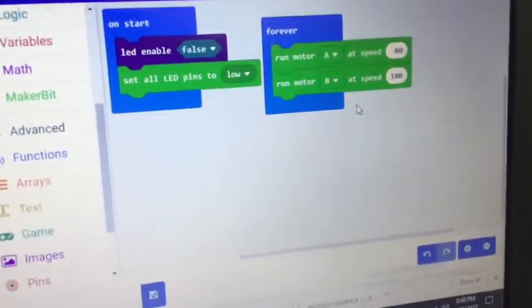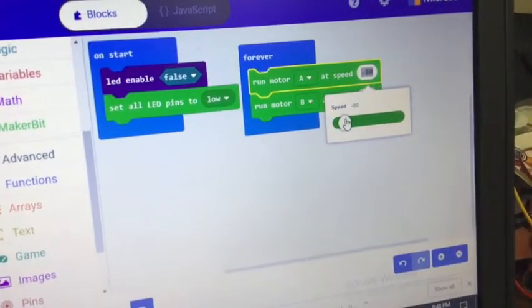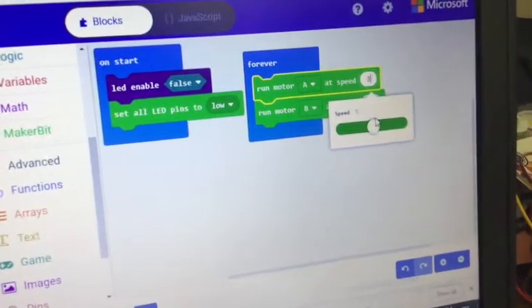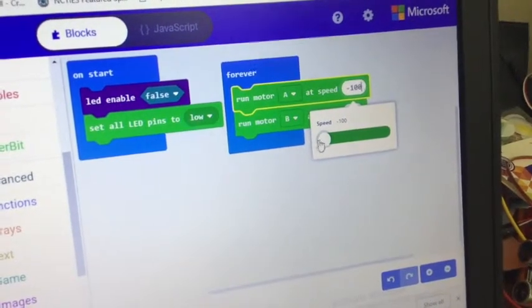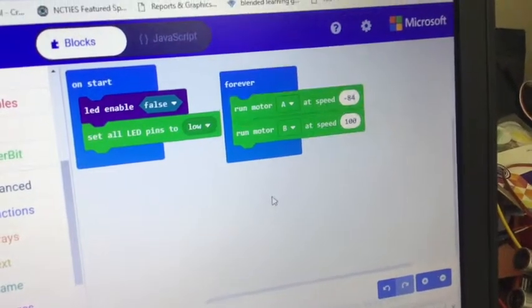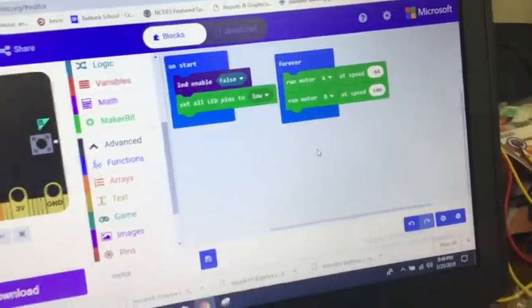I thought the speed value was going to be base 2, so it would go from 0 to 255 or 0 to negative 255, but it goes from 100 to negative 100. That seems odd to me — I thought they were going to do it with base 2. Anyway, that's the code to run a motor.